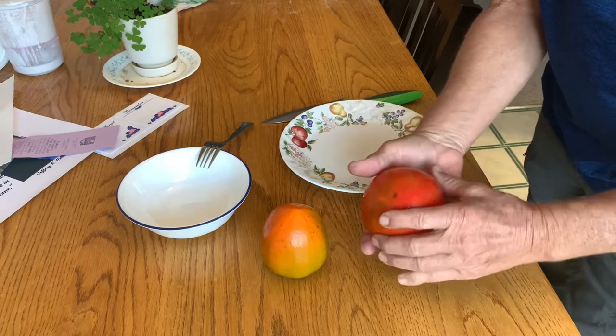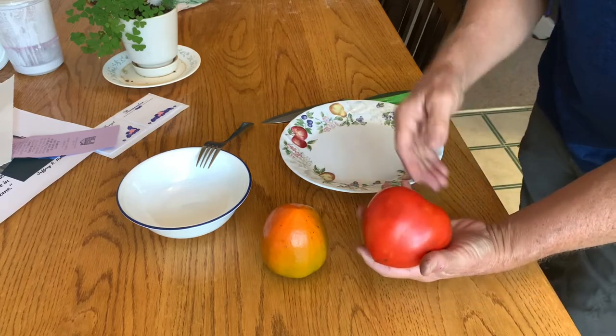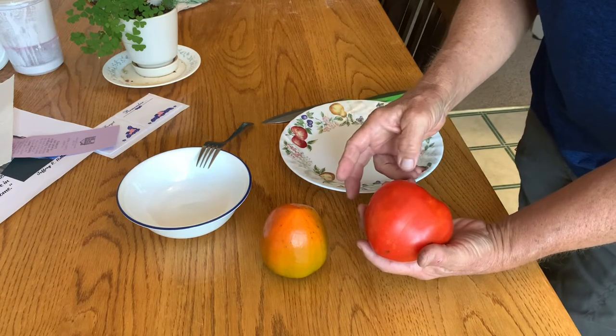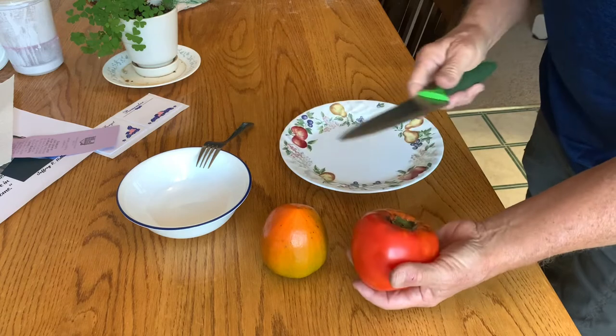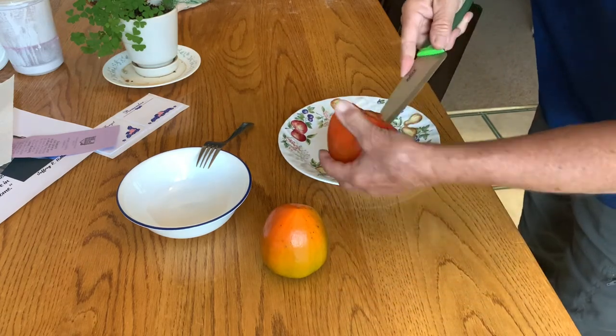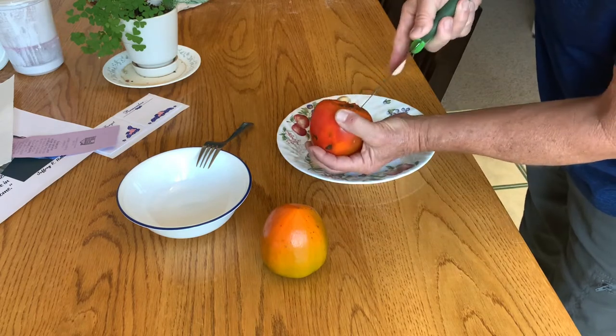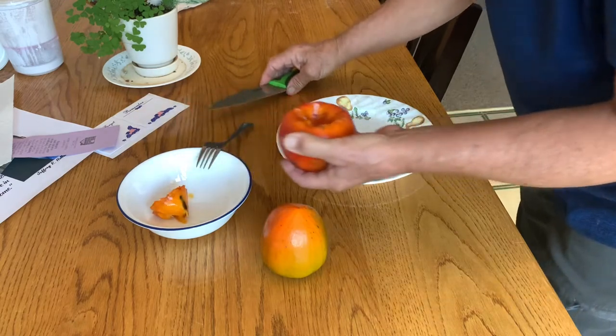So many people don't know how to eat these persimmons. And I'm afraid with the Ichi or the Fuyu persimmons, because they don't know when and how to eat them, they don't really realize just how awesome these guys are. But I wanted to take a little bit of time to show people how to eat these.